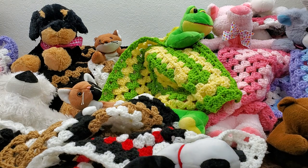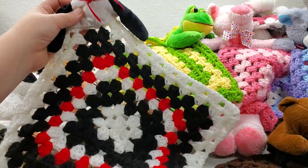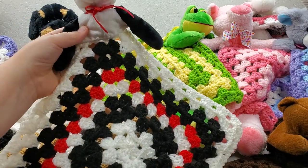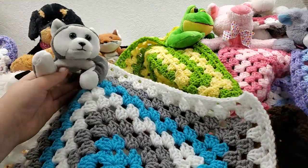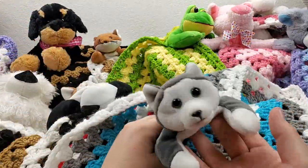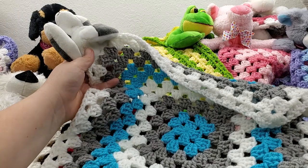You can have so much fun playing around with colors. This panda bear is black and white but had a red bow, so I wanted to incorporate a little of that red into the blanket. With beanie babies I stuck to 10 rounds of granny square, and the stuffed animals I did 12 rounds. You can see how I played with colors — the husky has gray, white, and blue eyes, so with the blanket I went with blue, gray, and white.